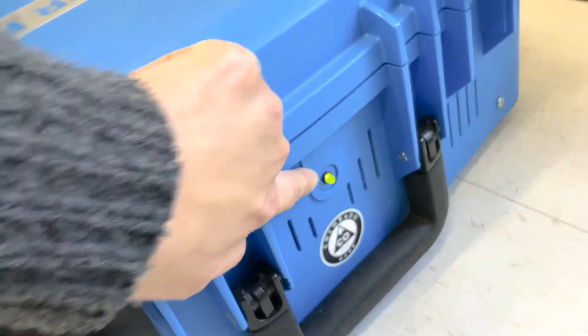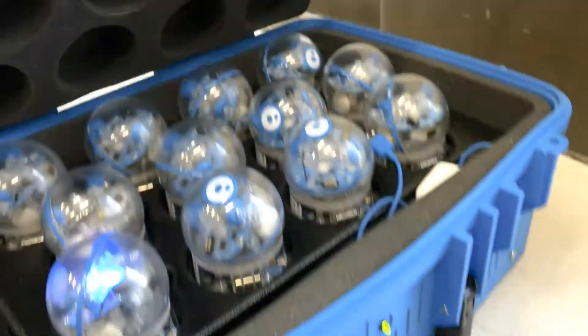And then you will see the green lights. And let's look inside.